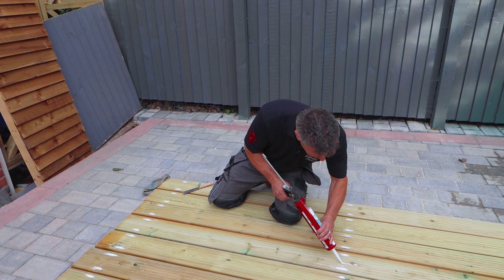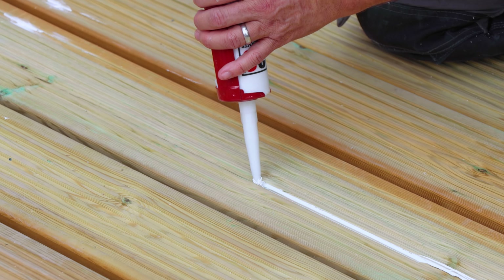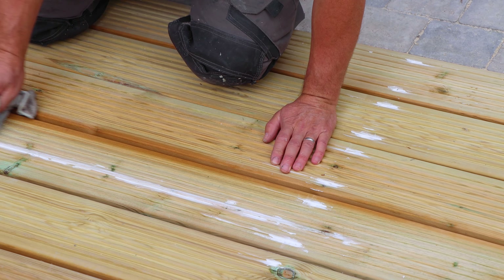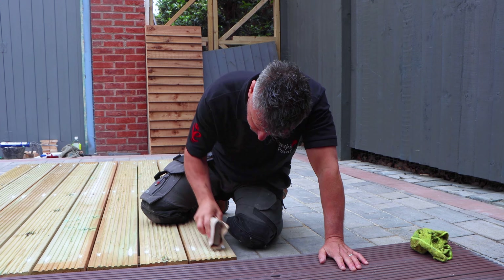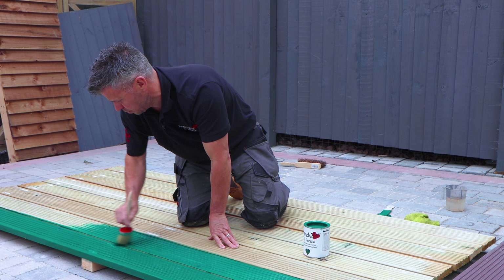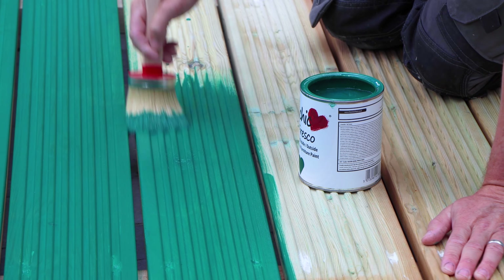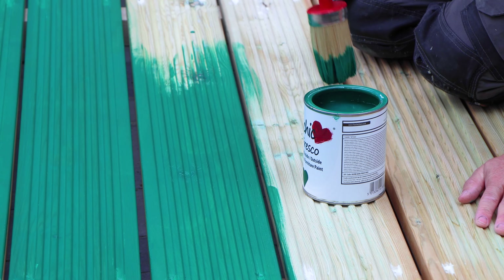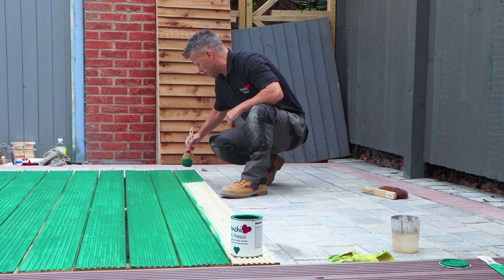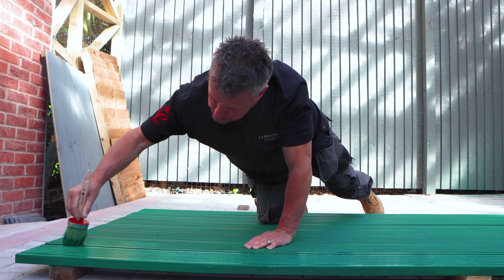I also had a couple of splits in the timber, so I filled these with my 3C's paintable filler, smoothed it off with my finger, and gave it a quick wipe down with a damp cloth. I left this to dry overnight, gave it a quick sanding, and then it was ready to paint. I'm using French Cheek's Alfresco paint in the colour Victory Lane. Once the paint's completely dry, a minimum of two coats will be required, but I prefer to give it three for a stronger, longer-lasting finish.